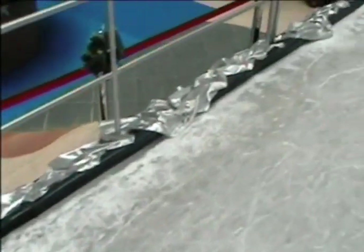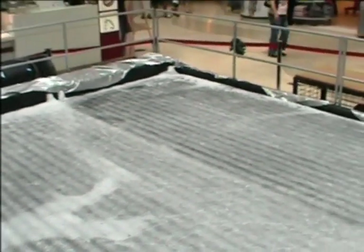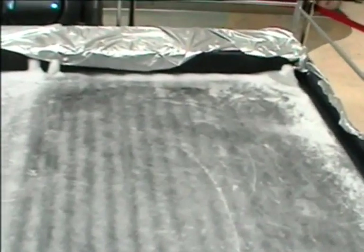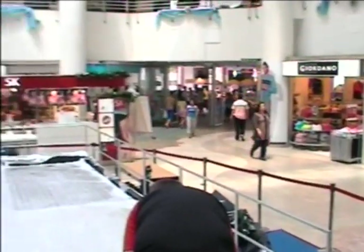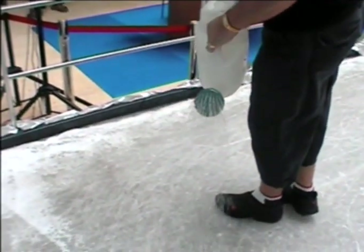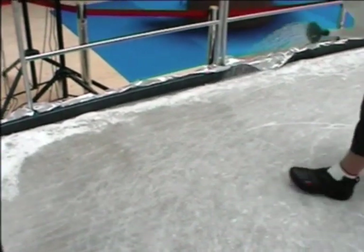The ice rink comes in two sizes: seven metres square or ten metres by four point eight metres. Resurfacing the ice surface is simple — it can be done using a watering can or by a mini ice resurfacer.